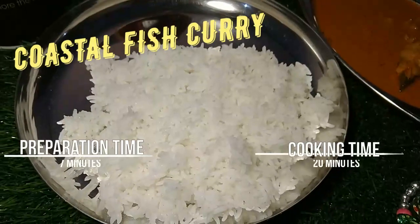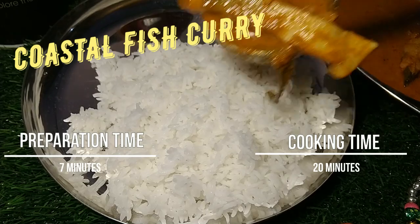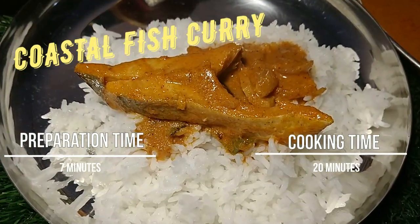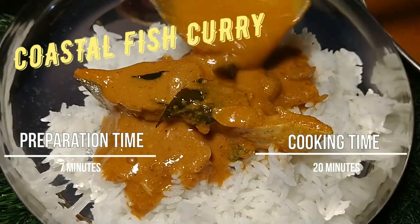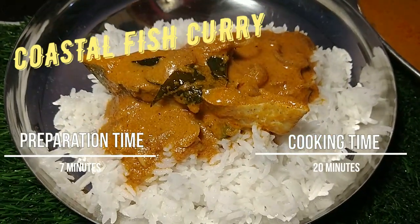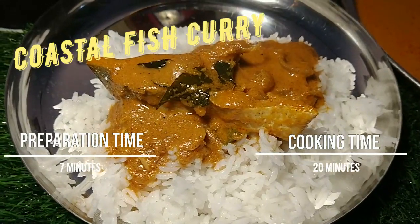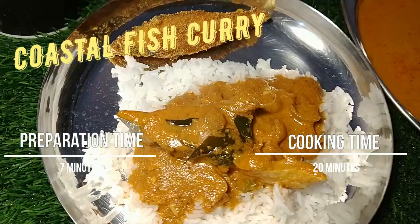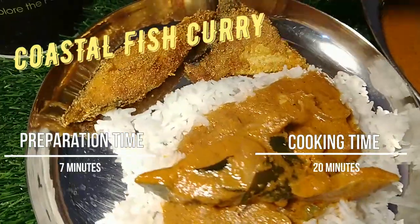Today's recipe, we are going to see how to prepare yummy coastal fish curry. There are different types of fish curry — every region prepares it in a different style and taste. The main ingredient added along with the fish varies by region. In Kerala, we add coconut paste as a base. In Tamil Nadu, it is made with tamarind, onion, ginger, and more garlic for extra taste.